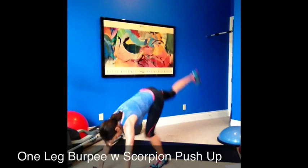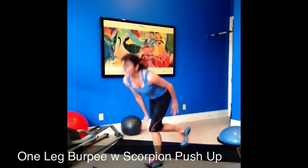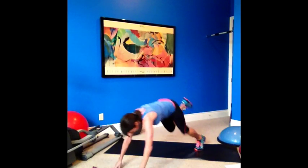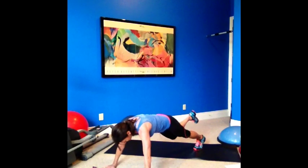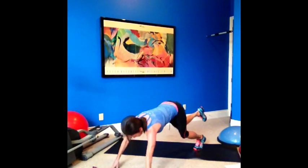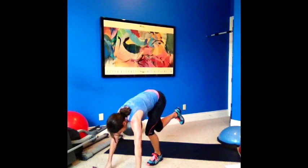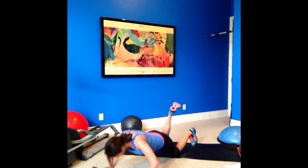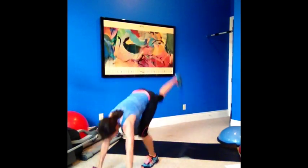Other leg for your burpee. Here we go — up, down, push-up, jump in, and jump up. Low-impact alternative: if you can't do this, step out, raise your leg, go to your knee, do your push-up, come in, step in, and try a single-leg hop.